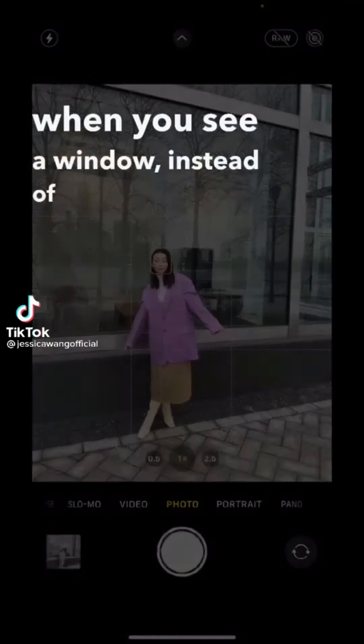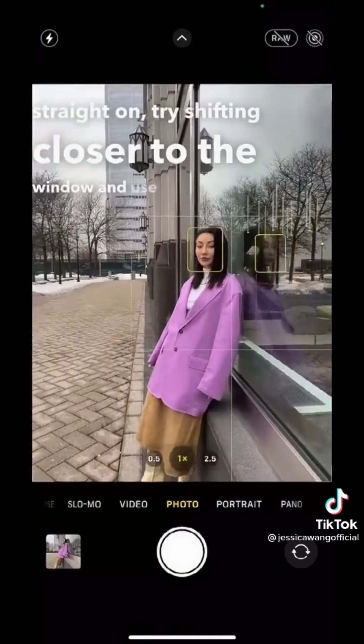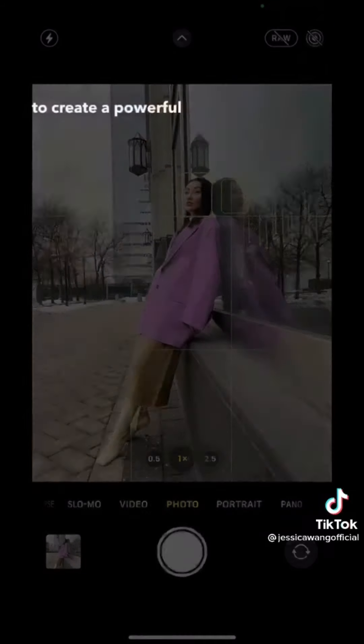When you see a window, instead of taking the photo straight down, try shifting closer to the window and use the reflection to create a powerful symmetry.